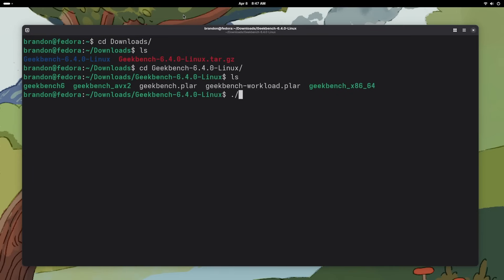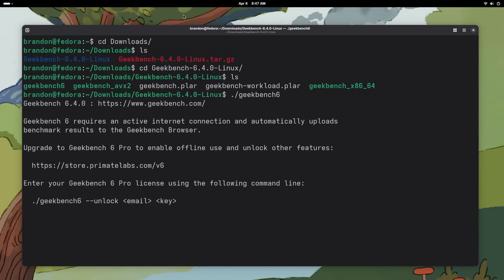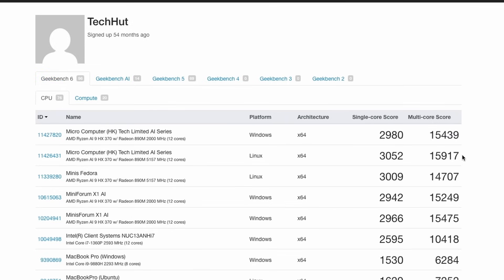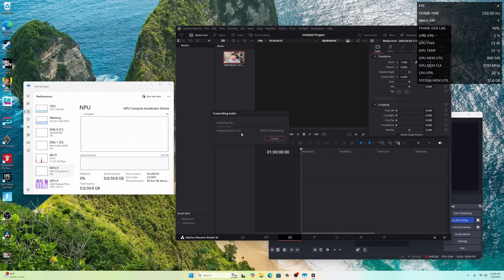As a normal everyday computer, this machine is super powerful. On Linux, Geekbench results came in at 3,052 for single-core and 15,917 for multi-core — the highest scores I've ever gotten from anything I've tested. For heavier workloads like video editing, I ran DaVinci Resolve and edited a couple of videos with no major lag or stutters. It rendered Fusion compositions pretty well, not quite to the same level as the Mac, but editing 2K / 1440p video is no problem.